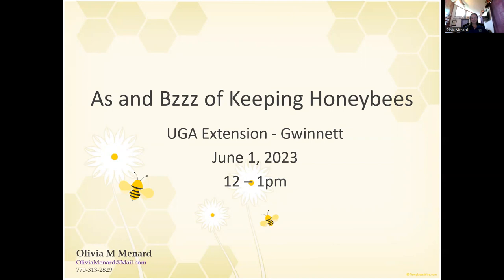If your camera is not on, that is absolutely fine. When I record this, it will be up on our Metro Master Gardener channel. What you'll see is just Olivia — you're not going to see a picture of your smiling face, so don't worry about it.